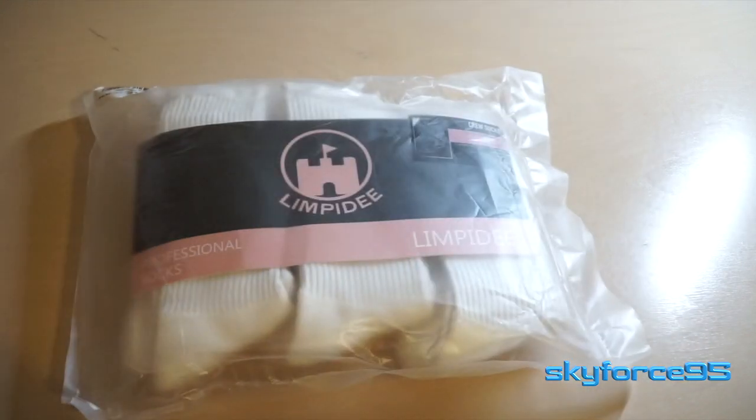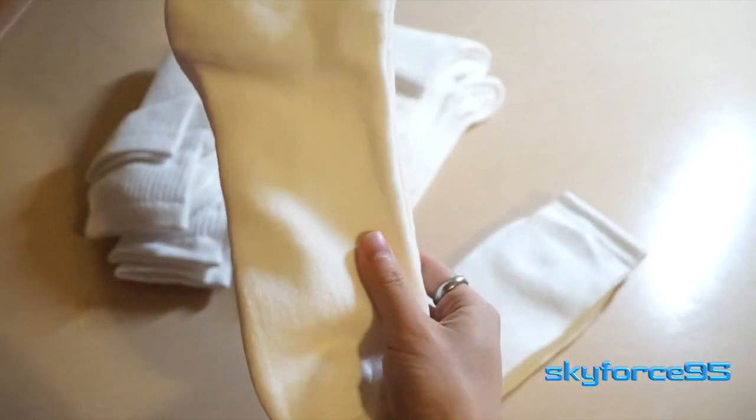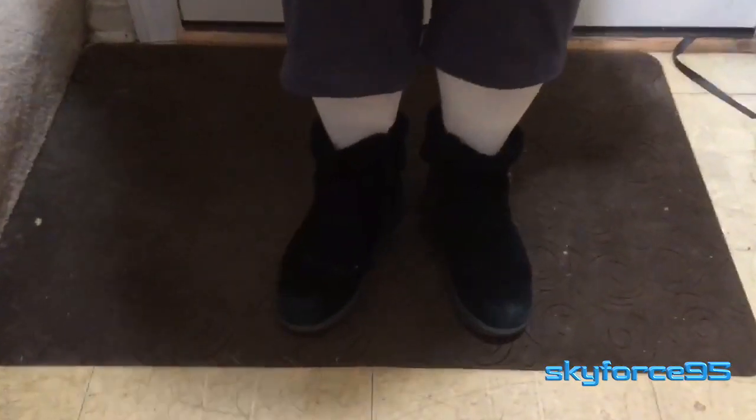The weather has turned cold recently, so I picked these up. These are a six-pack of women's mid-calf crew socks that are really suitable for being worn with boots for either hiking or some other activity.